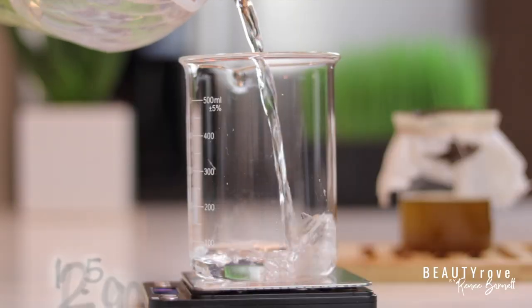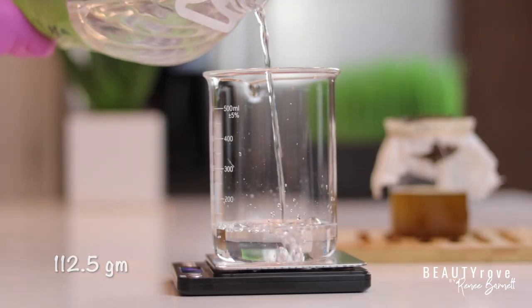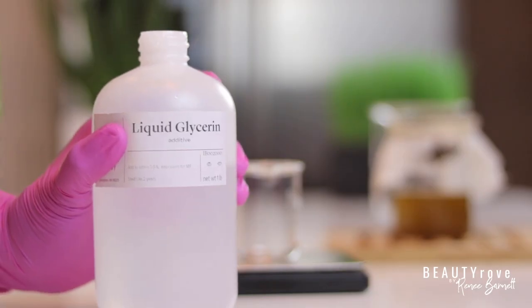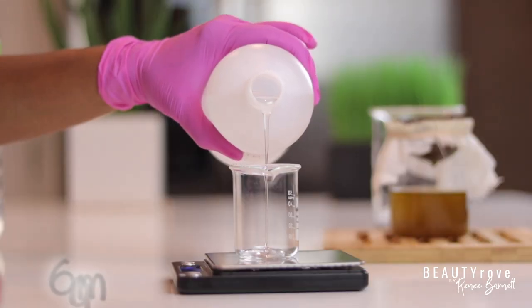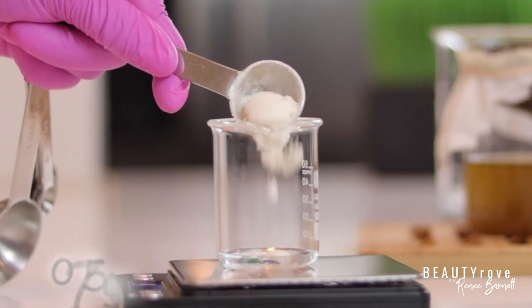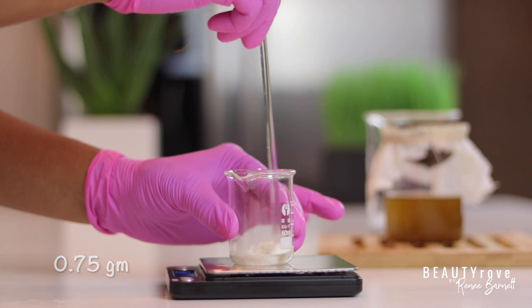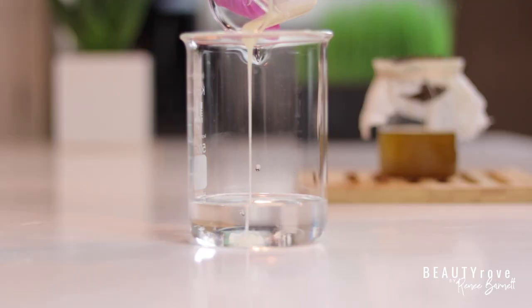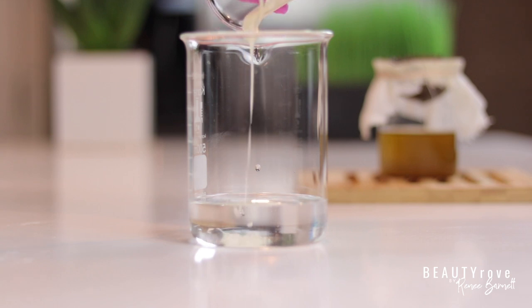Next I'm measuring some distilled water for maximum hydration of our hair cells. For my humectant I'm going to use a little bit of glycerin, and to add thickness and slip to the conditioner I'm adding some guar gum into my glycerin. Then I'll pour the glycerin and guar gum mix into the distilled water and stir until well mixed.